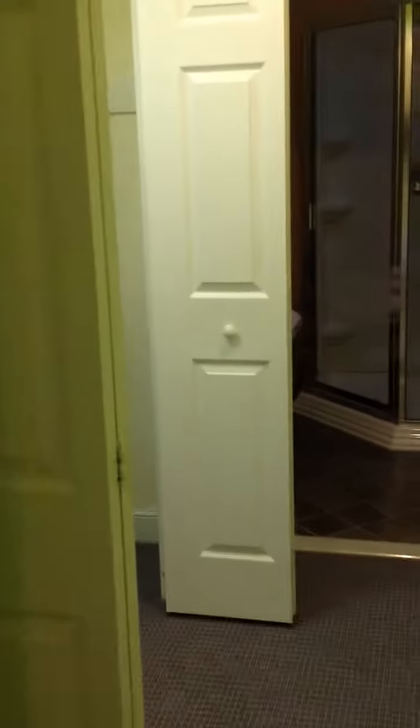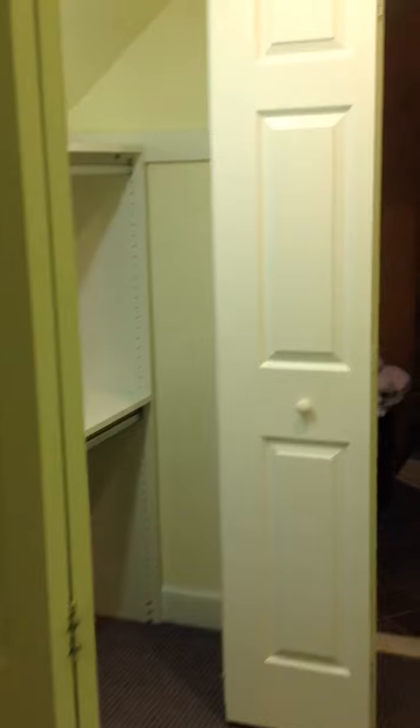Hi, this is Rich Fairfull with Rich Fairfull Custom Closet and Storage Design in Shrewsbury, Massachusetts. Here we have a reach-in closet with a ceiling that slopes down, and in the back it really doesn't give us that much room.